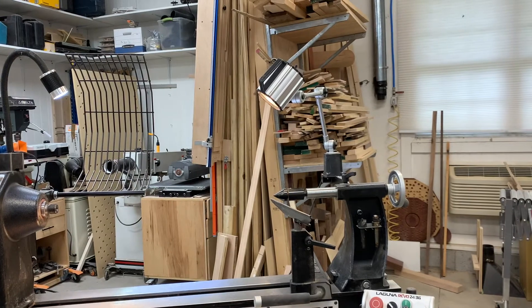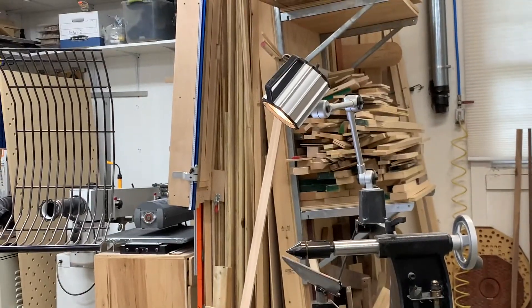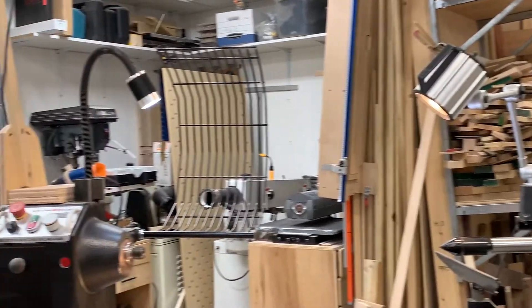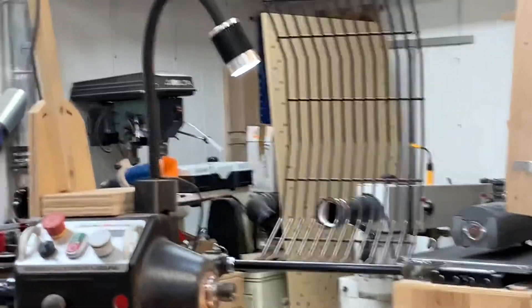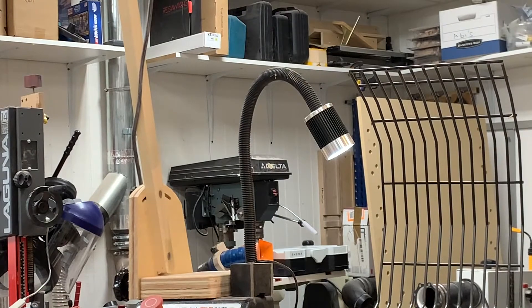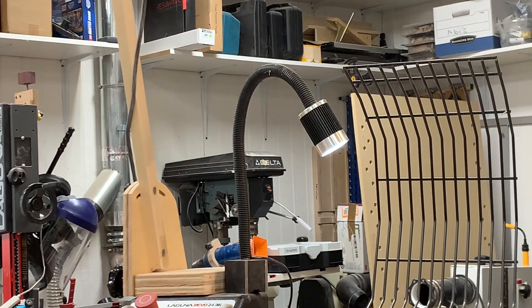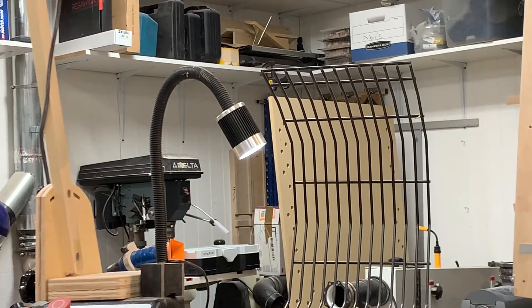When I bought my lathe I bought the Laguna adjustable halogen light that came with it — it's okay, but it's not that bright and it doesn't spread an awful lot of light. On the other end I've got another LED light with a snake arm and it works good, but again it isn't far enough away to cast a decent amount of light — not for me anyway. So today I decided to do something a little different.